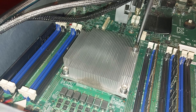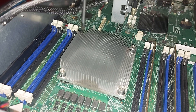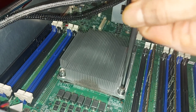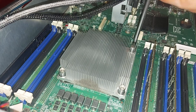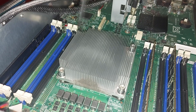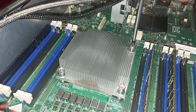Let's now take a look at the beating heart of the server, hidden under this heatsink. The Intel Xeon E5-2650 CPU is an 8-core, 16-thread CPU with a base clock of 2GHz and a maximum turbo frequency of 2.8GHz. Each CPU has a TDP of 95W, a max memory size of 384GB, and a 20MB Intel Smart Cache. Launched in Q1 2012 and discontinued in Q2 2015.